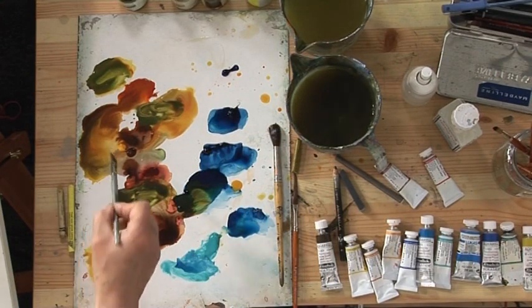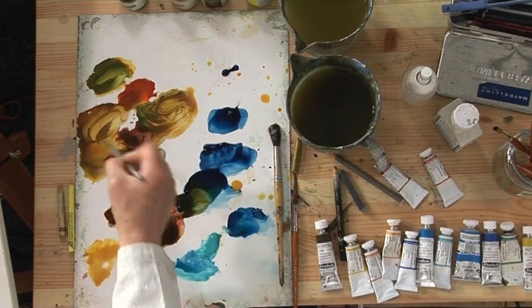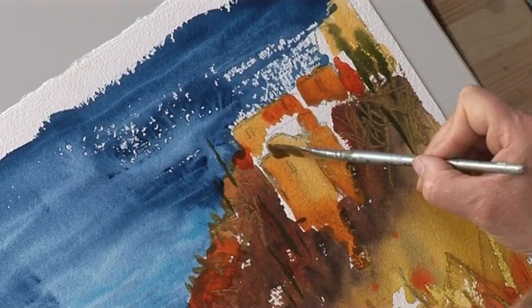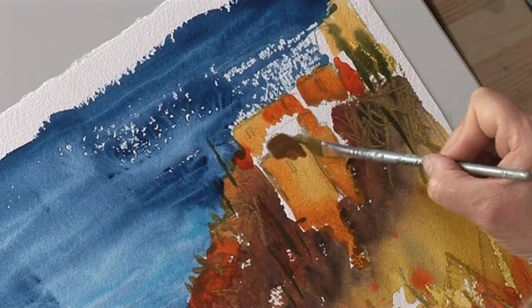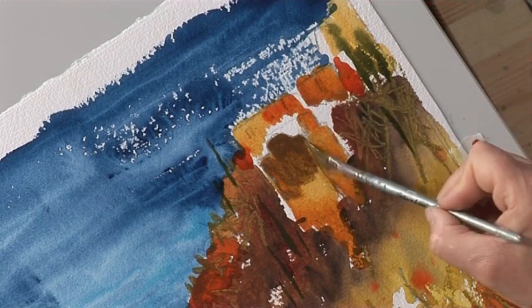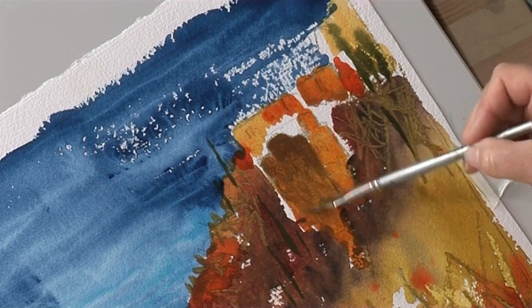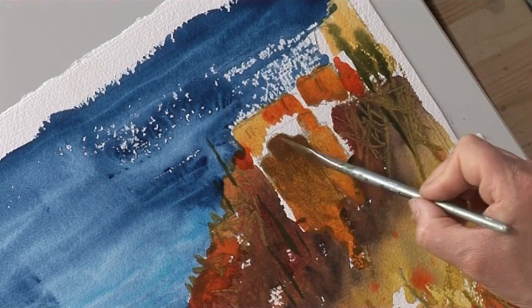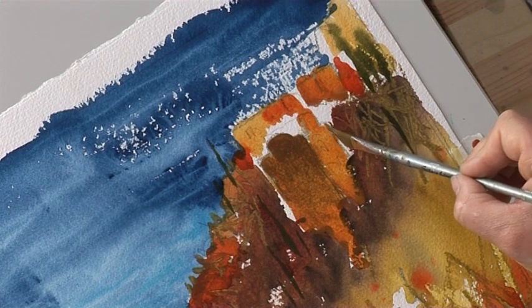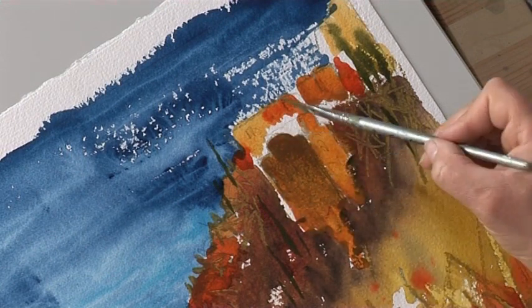Going back to these buildings over here — like I said, they were probably too light, so we'll just darken them a little. Now they're three-dimensional, so they're going to have a lighter side and a darker side where the light hits them, even though they are in shadow. We'll see what that looks like when it's dry.